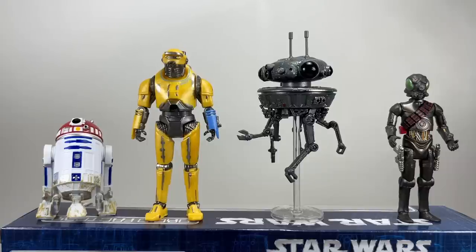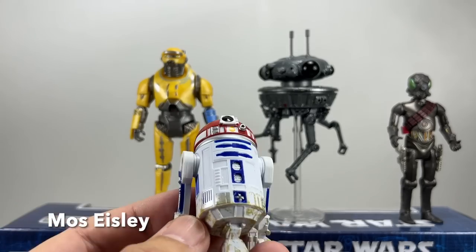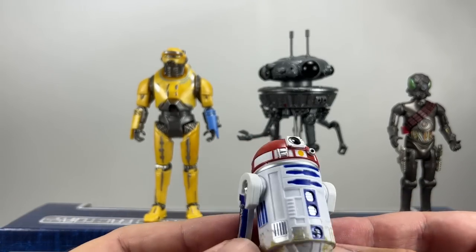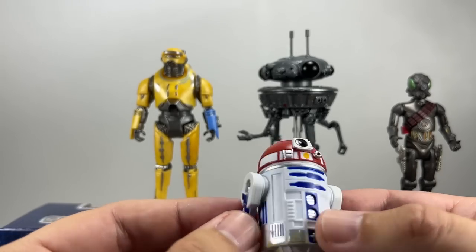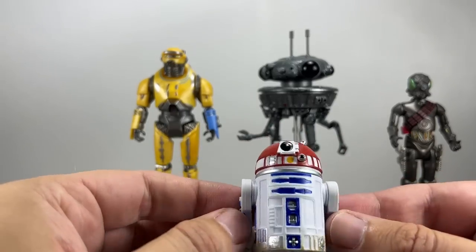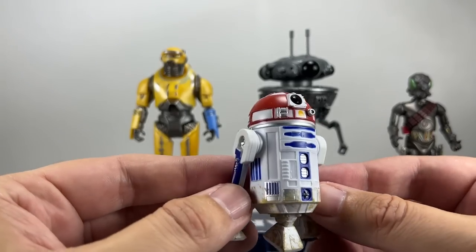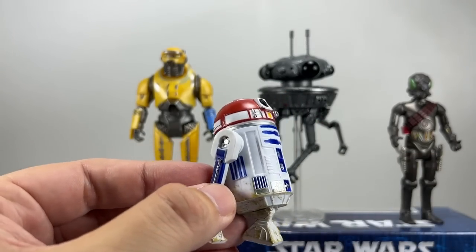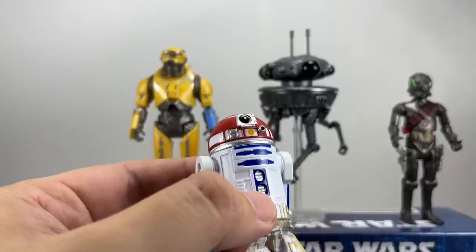The reason it's made people happy is because not only was R3-T2 featured in the Obi-Wan series, but he was also in A New Hope — I think in the extended editions flying through Tatooine. He has a red dome on the head, pretty much an R2-D2 body. As a Droid Factory astromech, the head spins and the legs remove, but there are no secret compartments. Fairly basic, but he looks pretty decent and the size is accurate.